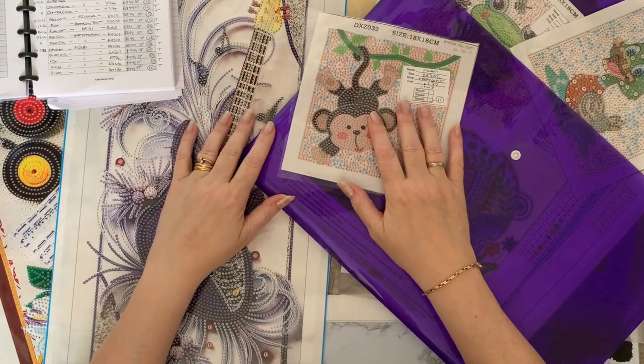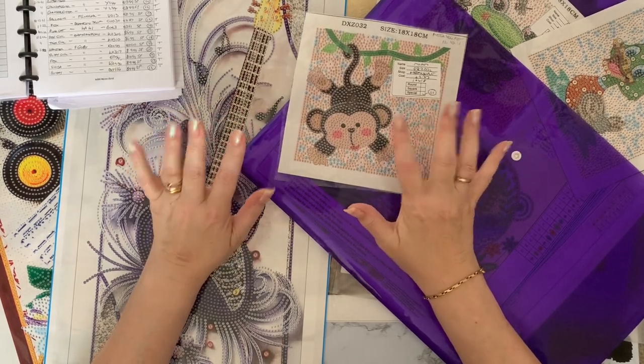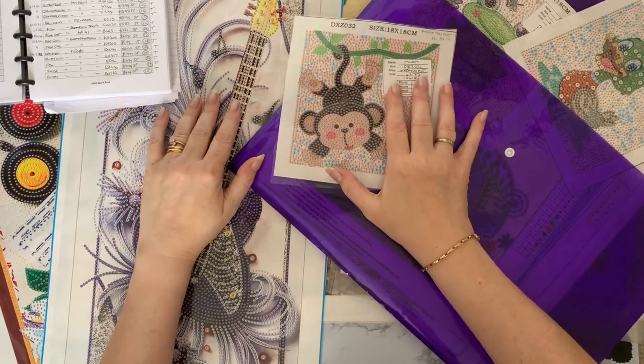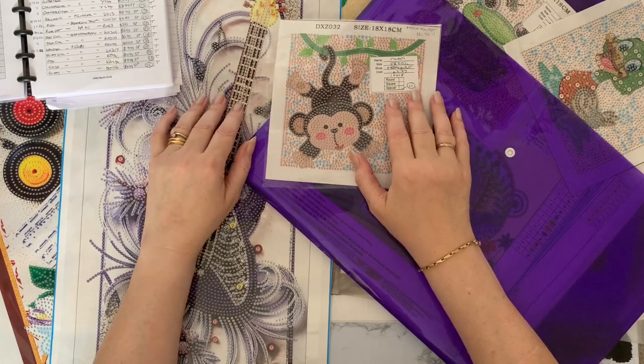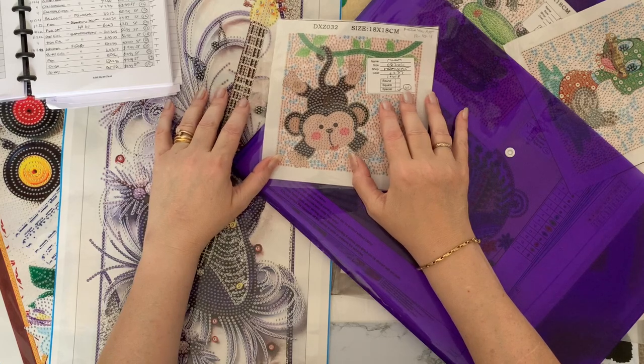Hi everyone, thanks for stopping by. Smashing the Specials is starting on the 1st of August and I love this event. I think I've done it twice before, so this will be my third go at Smashing the Specials.